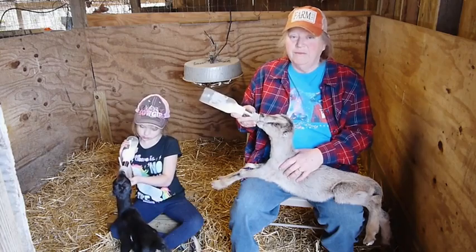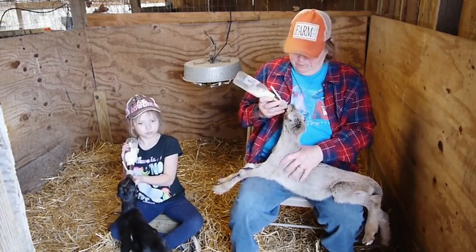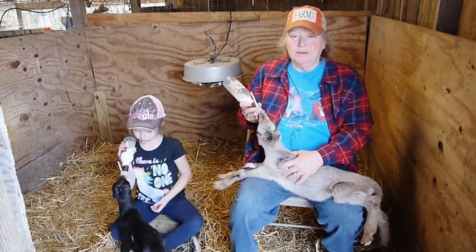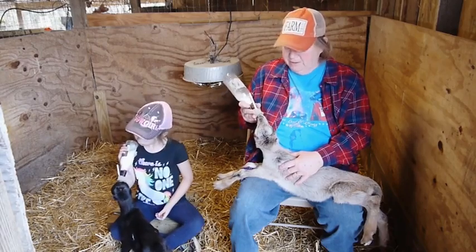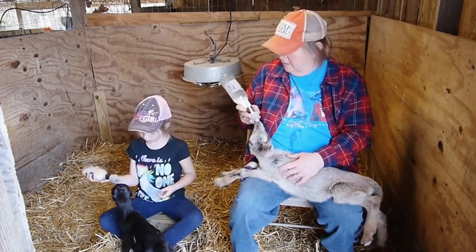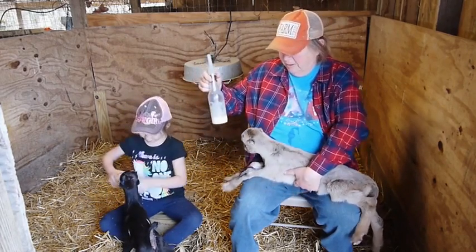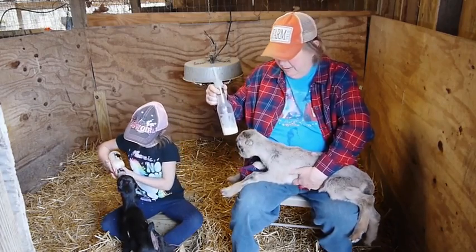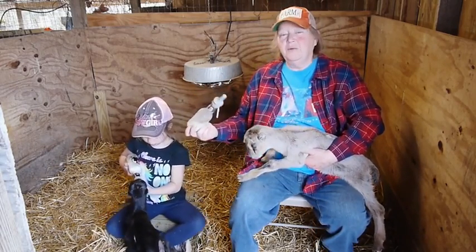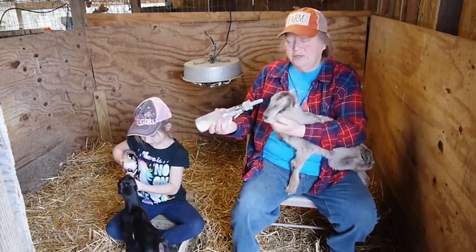So we'll be able to take him off of the bottle and feed him with the other goats, with the other kids pretty soon. They'll figure that out — we'll use a bucket to feed all of them at the same time. He's drank quite a bit, his tummy is good and round. They start to play around with it a little bit and not really drink anymore, and that tells you that they're finished.